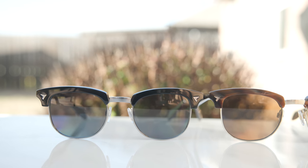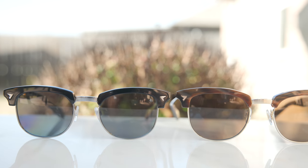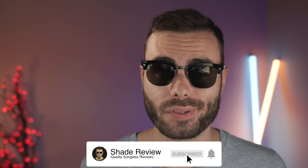Let me know anything about these frames in the comment section below — which one do you think looks better on my face? Do you like the 51 or the 53? Let me know and we can start a conversation. If you enjoyed the video, make sure to give it a thumbs up, hit the subscribe button so you'll be notified every time I put out a new video. Thank you all so much for watching and I'll catch you all in the next one.